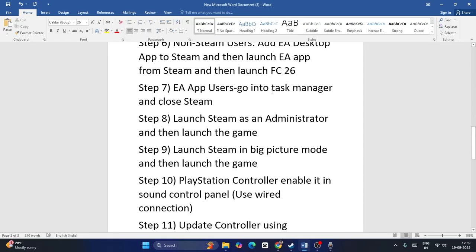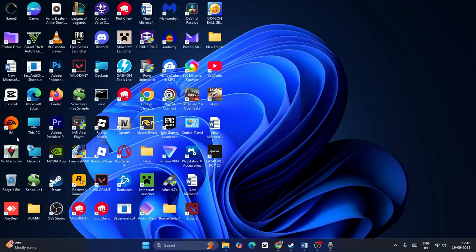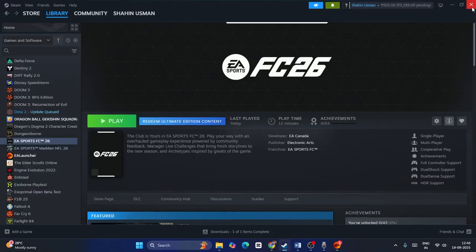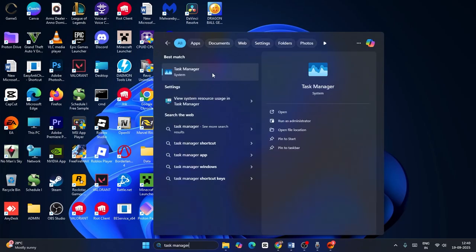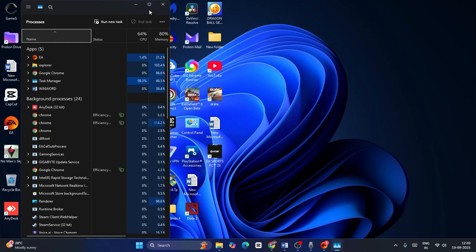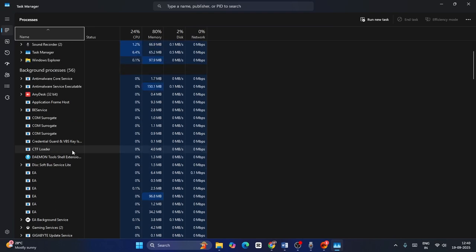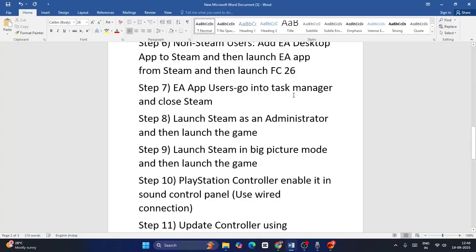Next, for EA app users: go to Task Manager and close Steam. If you're playing the game on the EA app, first close Steam. Search for Task Manager, open it, expand the list, find Steam, right-click it and select 'End Task' to remove it. Then close Task Manager and check if the controller works.